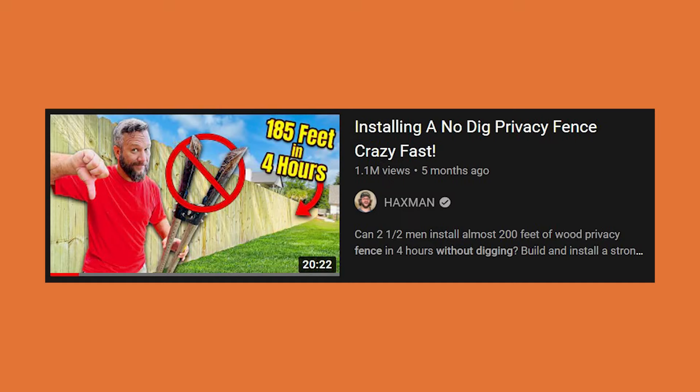This is intriguing — the no-dig thing, everyone's trying to figure that out. Speed and efficiency, I get it. We've tried it. I'm going to take a guess that this has to do with driving fence posts — that's just about the only way I think you can install a fence without digging. We've tried driving fence posts here in southwest Missouri, but there's too much rock; we end up getting rejection six or eight inches down.